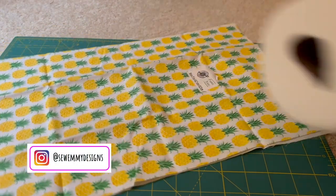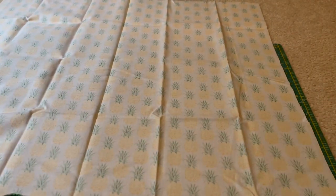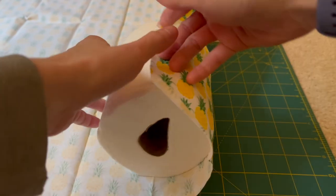As you can see here, I have a fat quarter of fabric and a roll of toilet paper, and this is all we're going to need to get started. You can get this type of fabric really anywhere — Joann Fabric, Walmart, fabric stores.